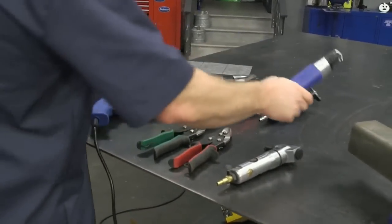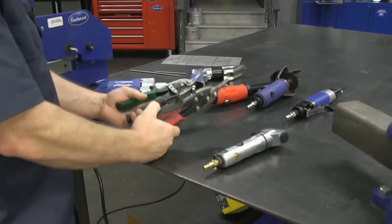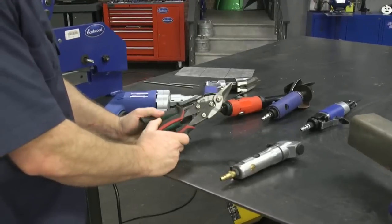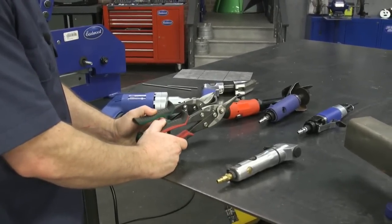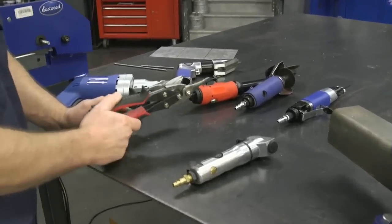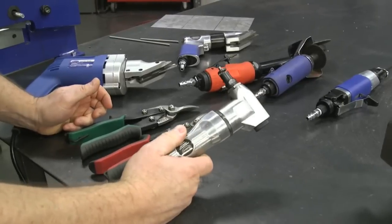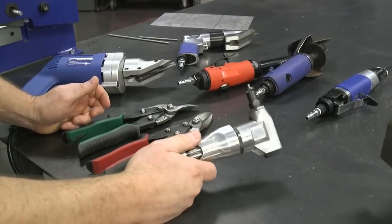You'll see this reciprocating saw used a lot in our videos. We're also going to show you the electric shears and give you some tips on left and right cut aviation snips — it does not mean they cut to the left or right based on the name the way you might think. We'll show you that, and we're going to go over the air nibbler, which is a pretty cool tool especially if you're doing patchwork.